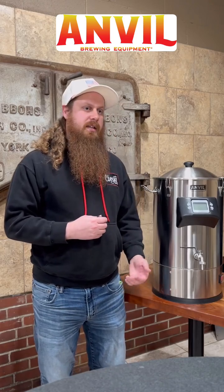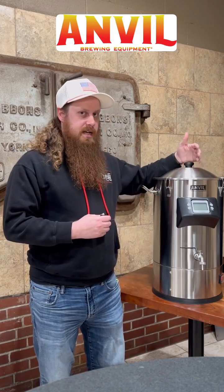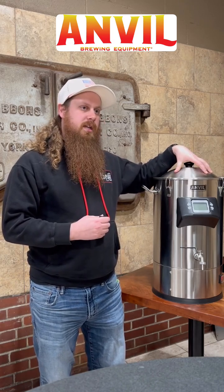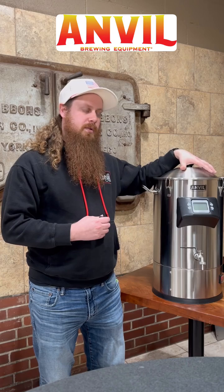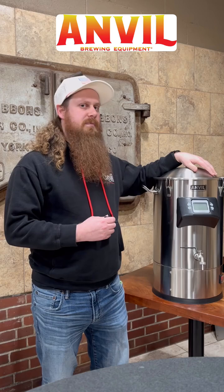One of the questions I've been getting a lot lately is what is the boil off rate for the foundry? I've got this six and a half gallon foundry here. We also have the ten and a half gallon foundry. They're going to have the same boil off rates. With this plugged into 120 volts, you're going to get roughly a half a gallon of boil off per hour. With the 240 volt receptacle, you're going to be getting a full gallon of boil off per hour.